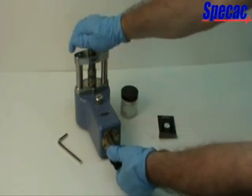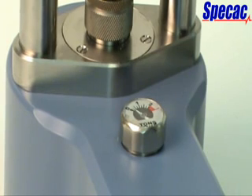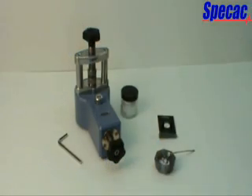Begin applying a load by turning the pressure knob clockwise. Continue turning the pressure knob until the pressure gauge needle is pointing at the 1.75 tonne division indicator. At this tonnage load reading, stop turning the pressure screw knob assembly as there will be a sufficient tonnage load to compact the KBR powder together to form a pellet.